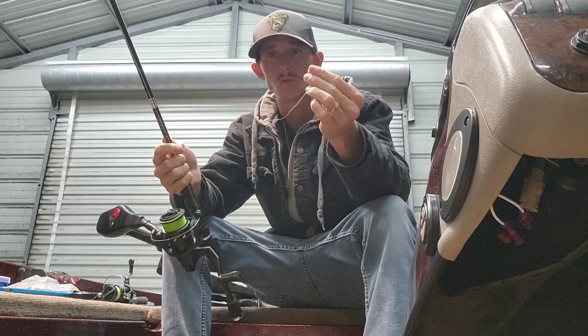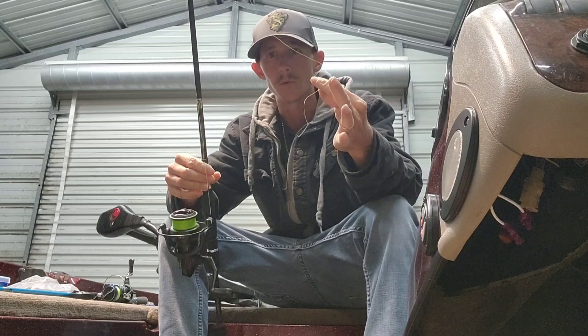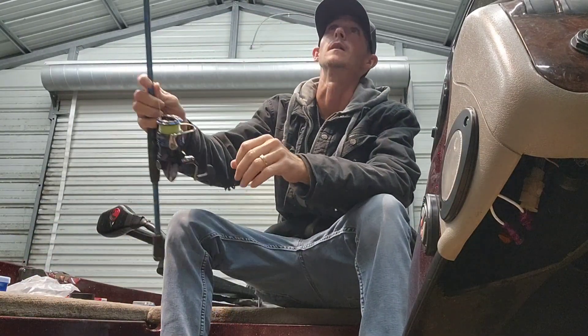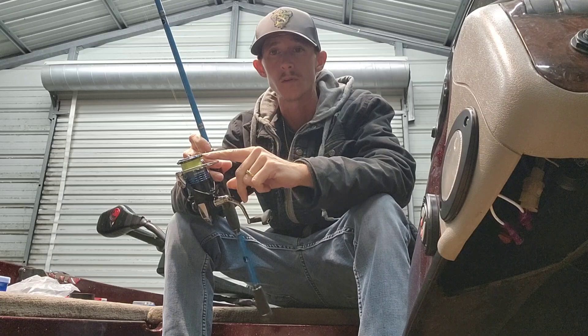Now where I lost somebody was they thought I went monofilament straight to braid, and then straight to a hook — and that's not the case. I did kind of leave that out; that is my fault.